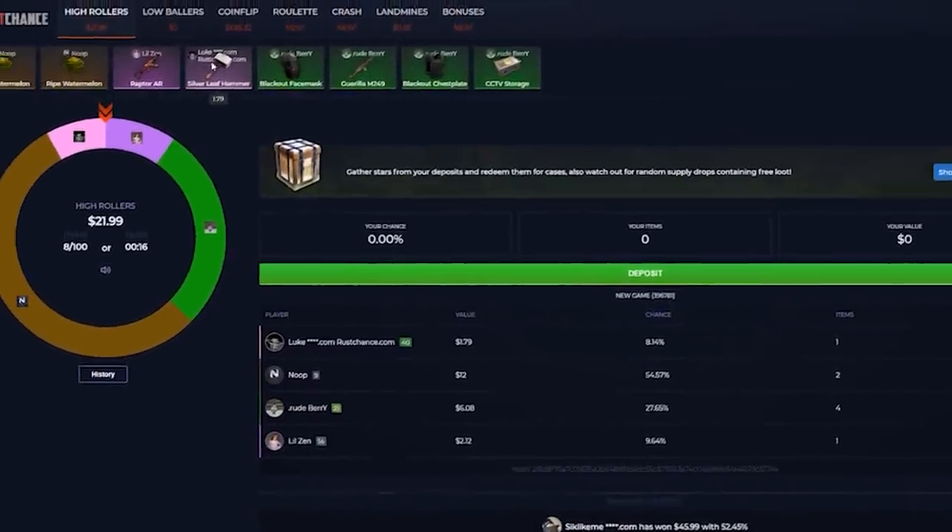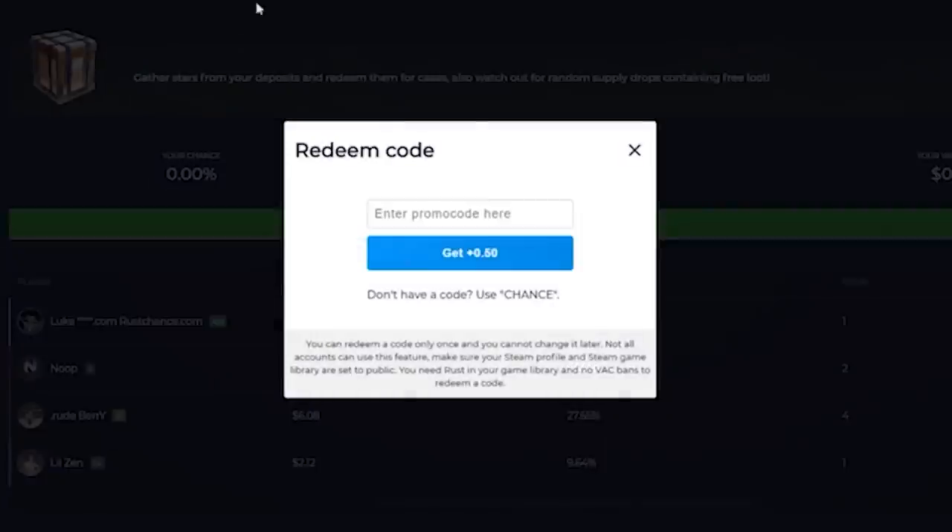Special thanks to Rush Chance for sponsoring today's video. Go to russchance.com and use code Sven to get a 50 cent starting bonus.